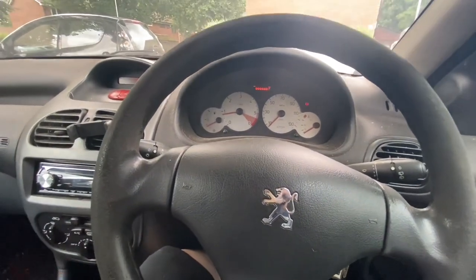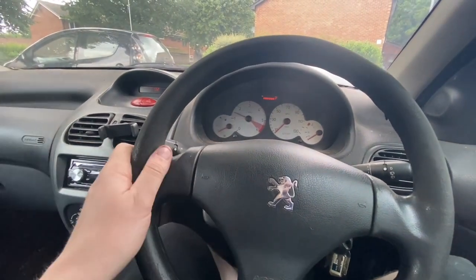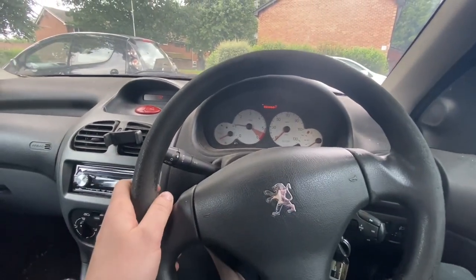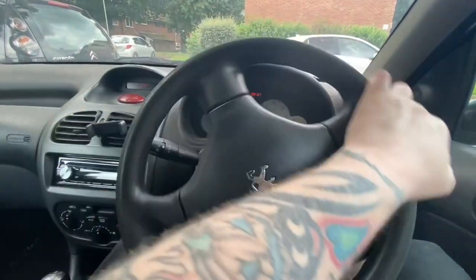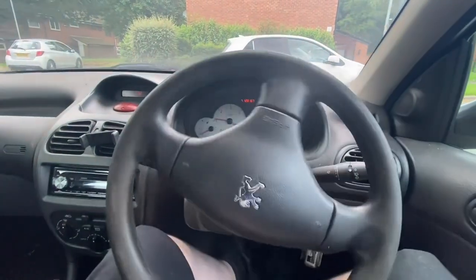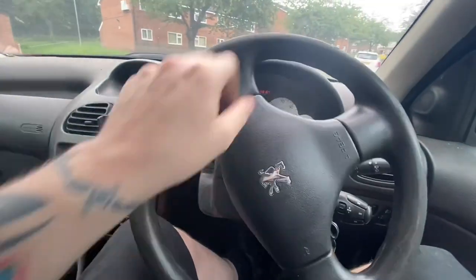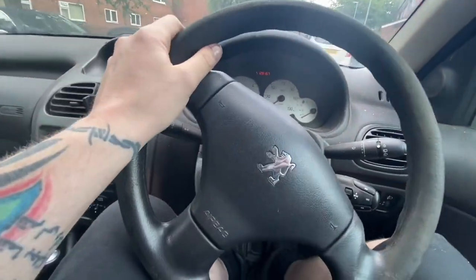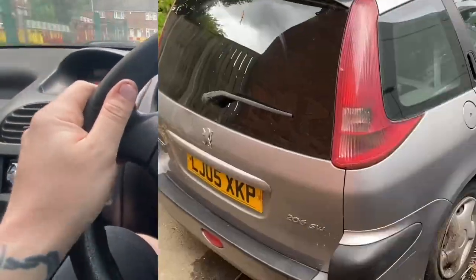The clutch feels alright actually. The handbrake's been left on so hopefully it's not seized on. We have momentum - all 68 horsepower of it! Engine-wise it's not too bad; we have got a little bit of a rattle from a drop link or something.